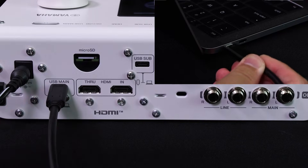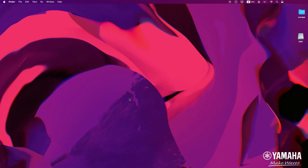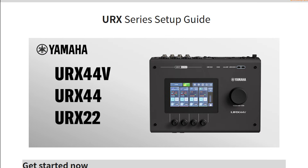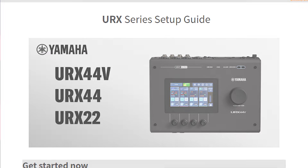Connect your USB cable to USB main. You will find a folder on your display. There is a link to the setup guide page. Please follow the instructions in the guide page to download and install the driver. Restart your computer after the whole installation process.